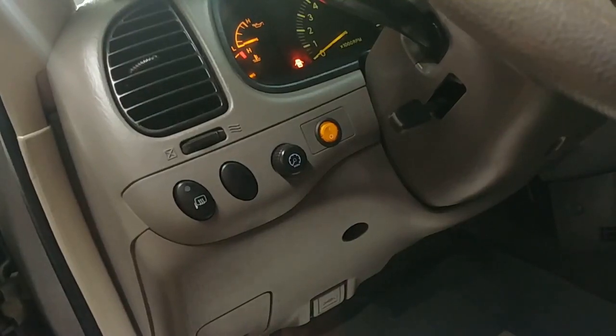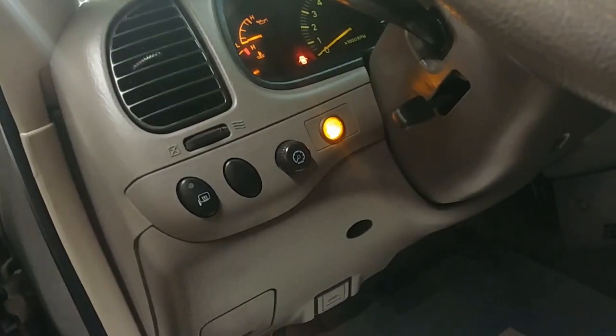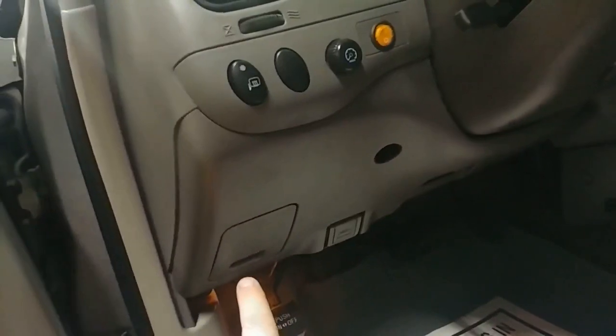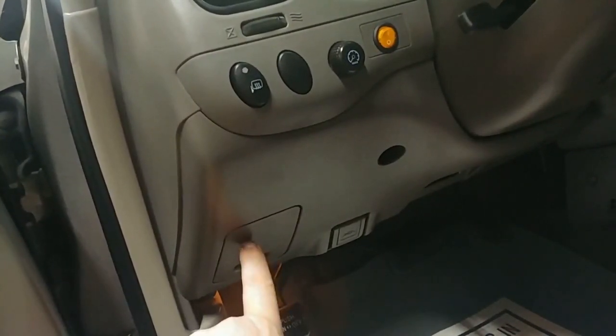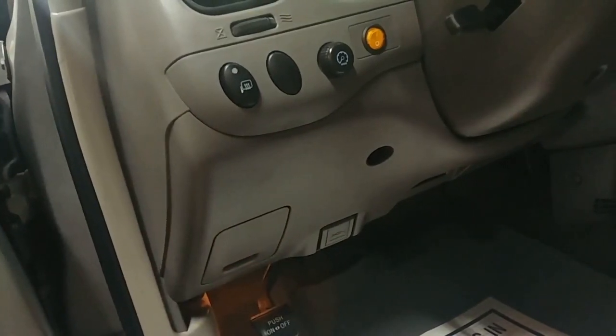Here in the cabin of the truck, we had a blank right here which is a great spot to put in our amber illuminated three-quarter inch switch. We put that right in there and used an add-a-fuse to tap into the accessory fuse right here in the panel — very easy, very quick to wire that in.